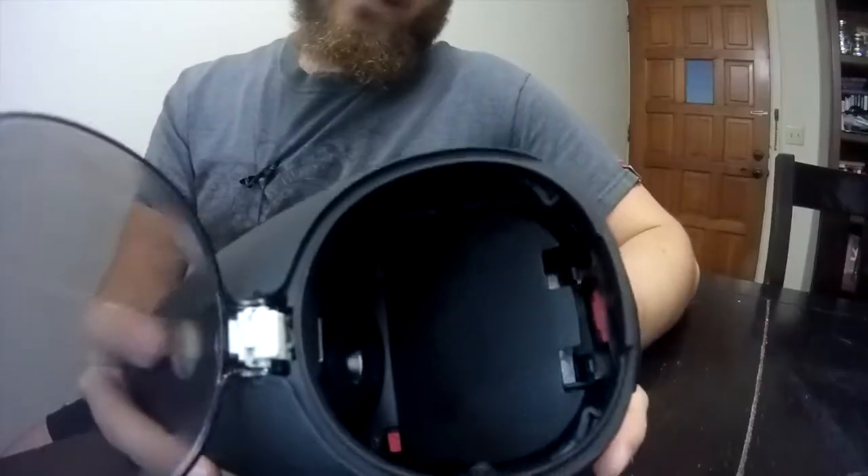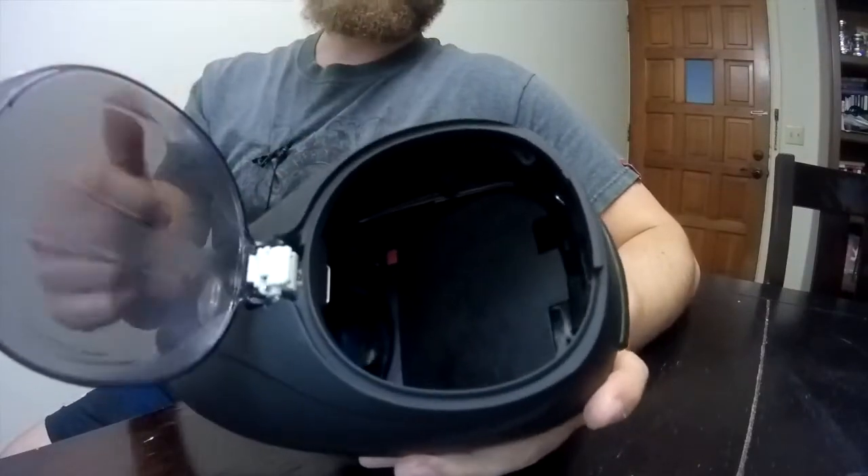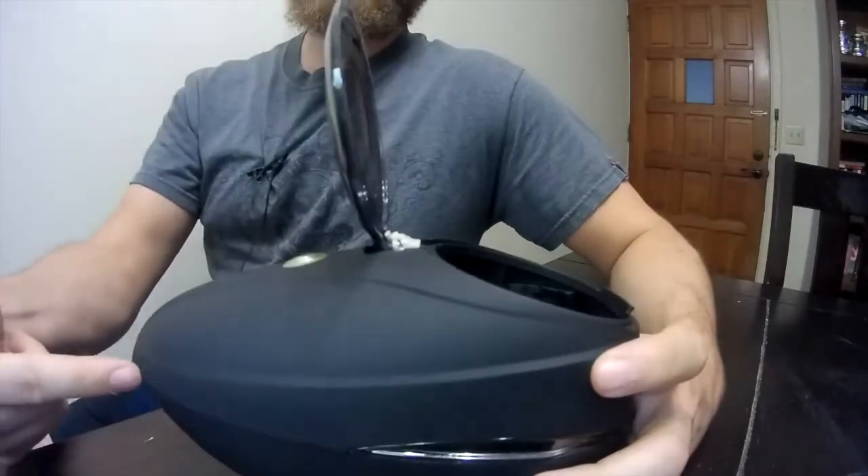Inside the R2 it has this spring ramp. What I really like about this spring ramp is rather than having the spring in the front of the loader, Dye was really thinking about how the hopper needs to work. Rather than having the spring in the front where it pulls the paint up as there's less weight — because as you're shooting you're going to have less paint in your hopper — it pulls up so the paint rolls into the actual mechanism.